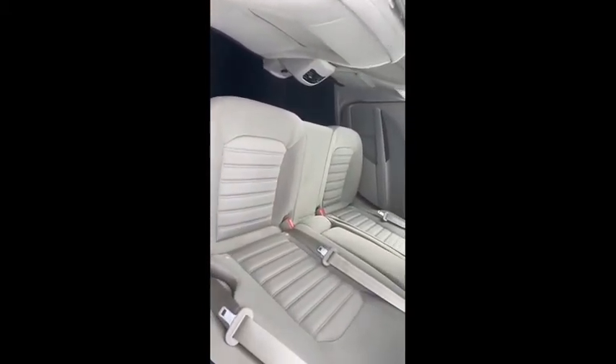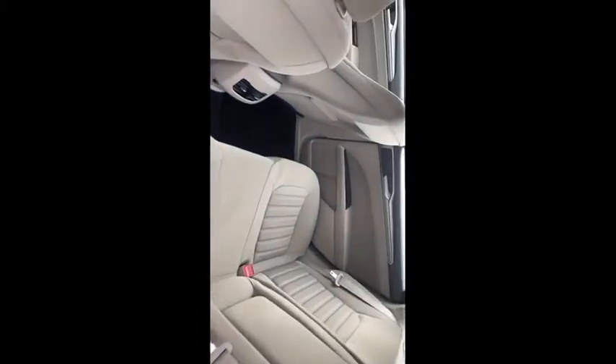Show the bottom of the seat a little bit, then kind of go up a little bit. Go across — be careful not to hit anything. I'm going to show that other door and come across the dash.